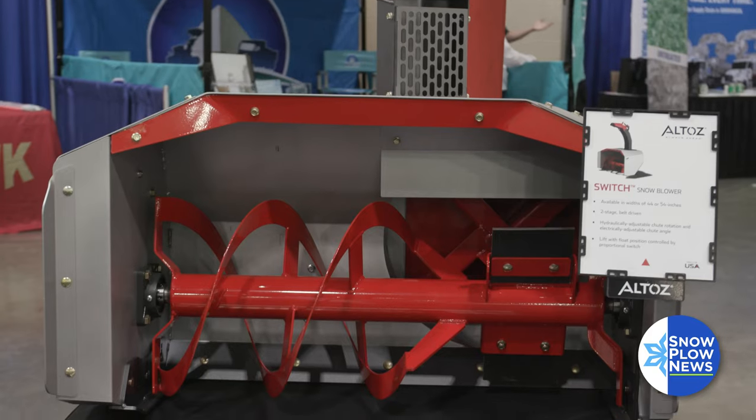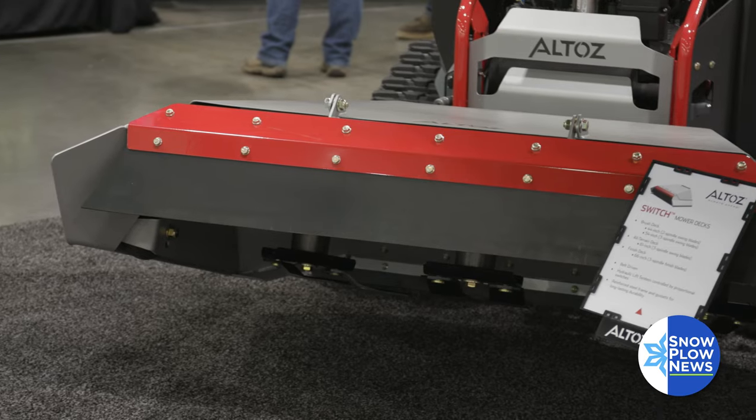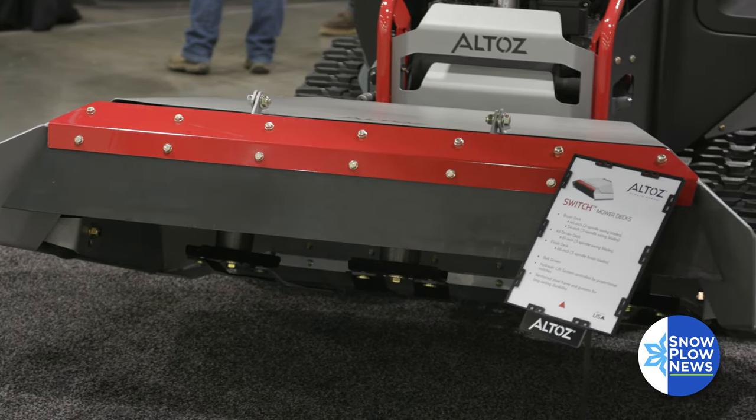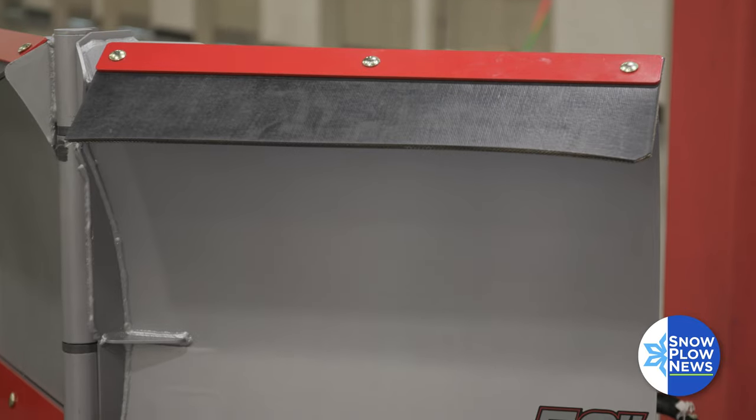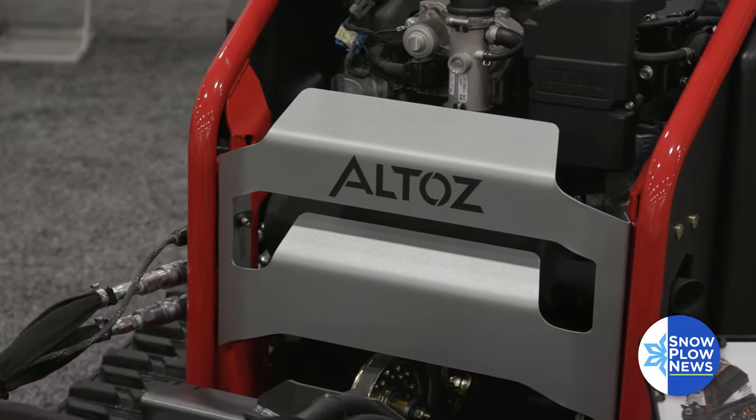Different attachments for the Switch are a snow blower, a broom, a blade, three different mower decks depending on the conditions of the material you're cutting, a brine system, and a B blade and a straight blade. We hope to continue to grow our line of accessories and attachments too.